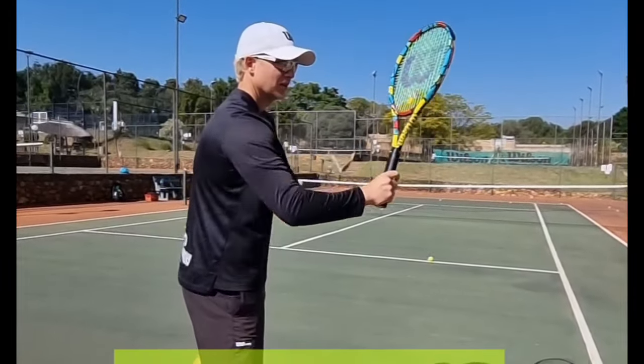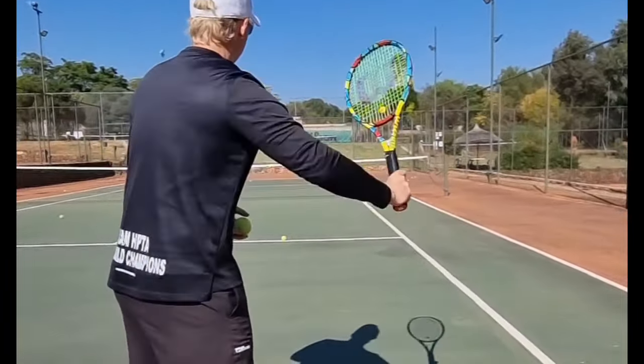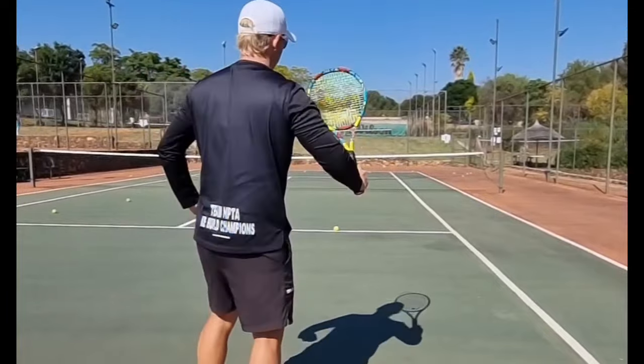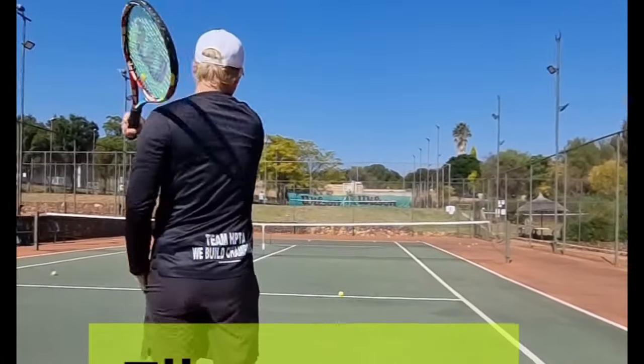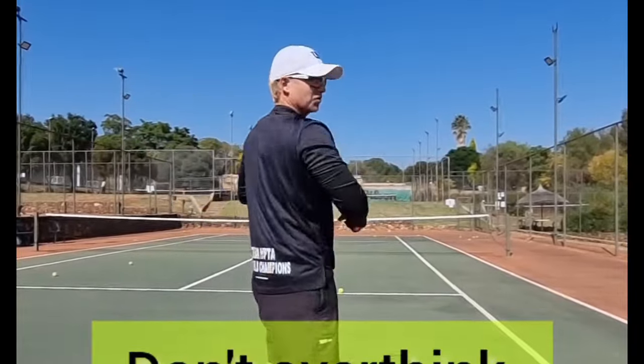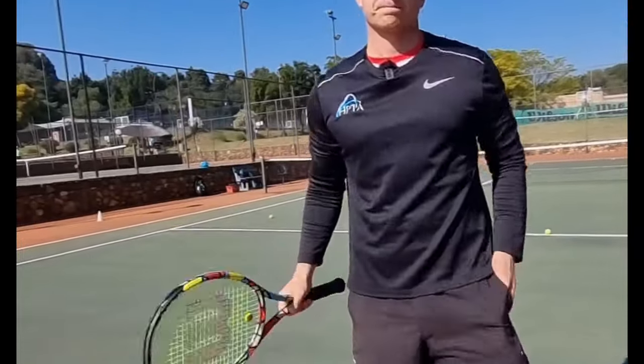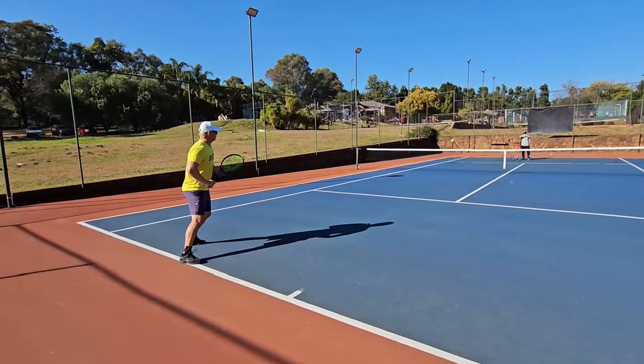If you're unsure how high the elbow should be, don't overthink it. As long as your elbow is away from your body, it will be high enough and you'll get enough power and spin. Elbow away, then hit it. Instead of overthinking, just make sure it's far enough from the body.